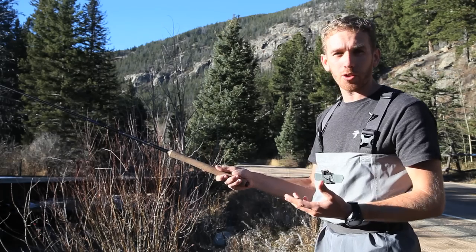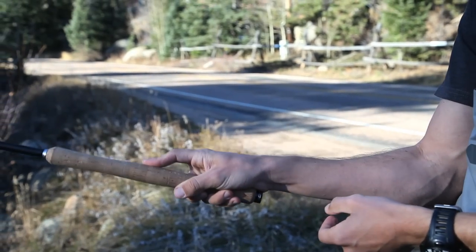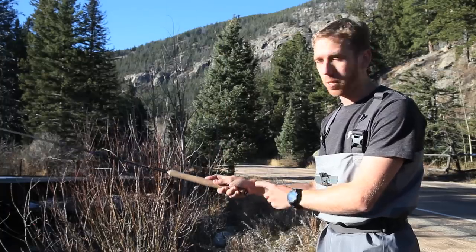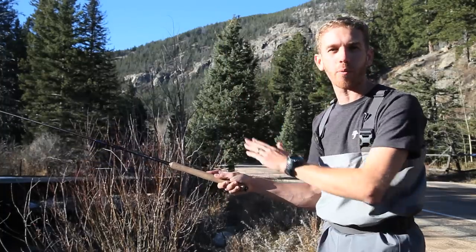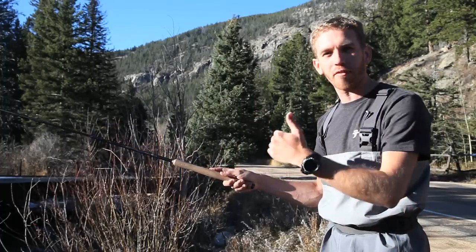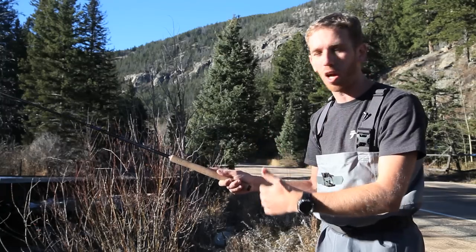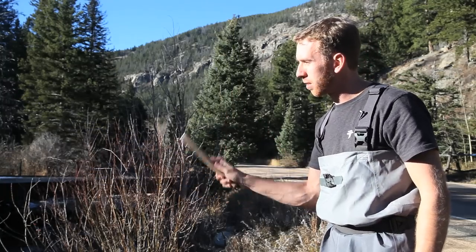The way to cast with the Tenkata rod is to go up and down — you're going to move your arm a little bit and break your wrist. You do not want to use just the wrist because your wrist is going to get very tired, and you don't want to use just your arm because then you don't have the flex of the rod. It's best to have a combination of both using arm and wrist. That's going to make your casting very effortless, and whether you're using 10 feet of line or 20 feet of line, it's the same thing.